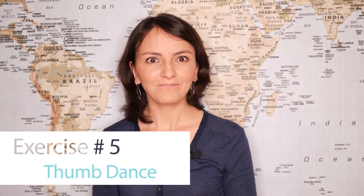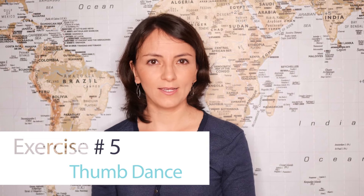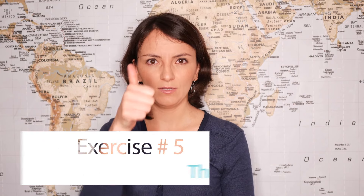Exercise number five: thumb dance. What you're supposed to do in this exercise is to lift your thumb and straighten your little finger at the same time.